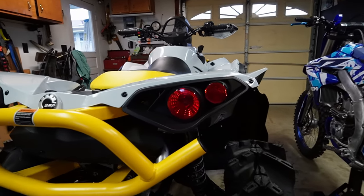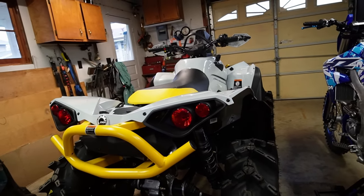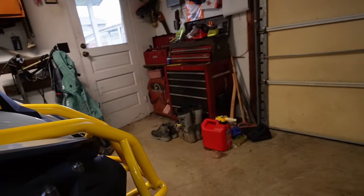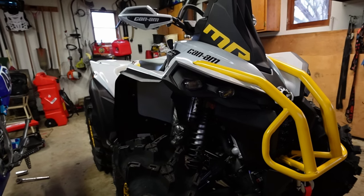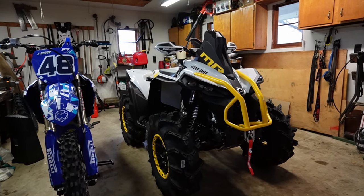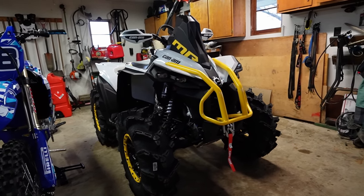For tail lights, I'm not really sure what I'm going to do yet — that's going to have to wait a little bit. I'm not going to be able to get this bike done before Mud Bash because I'm on a very limited budget, so I want to make sure I keep my finances in order. Same thing with the front headlights — I'm probably going to be doing some halos in the front. I have a lot of ideas for this bike.